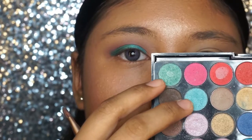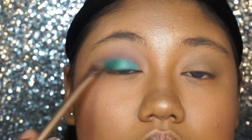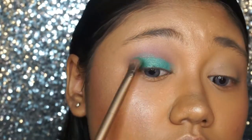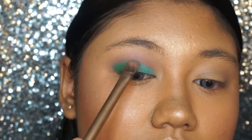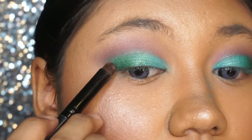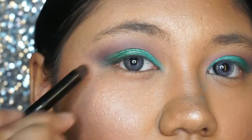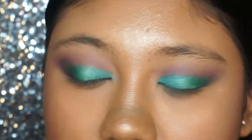Here I'm taking two blue shimmery shades to put at the center of my lid, and then a deeper green color shade at the outer corner to give the eyes a gradient light effect. To deepen the outer corner, I'm taking a darker purple to pack it on and using a blending brush to blend everything out.